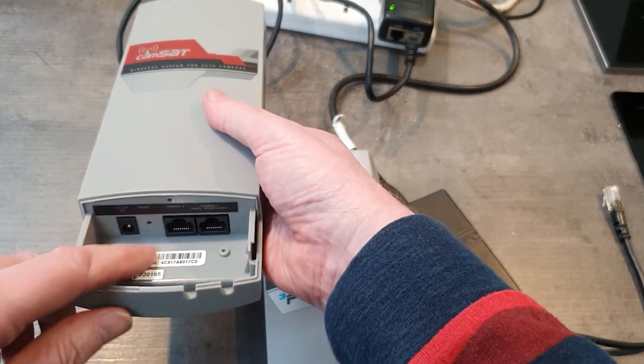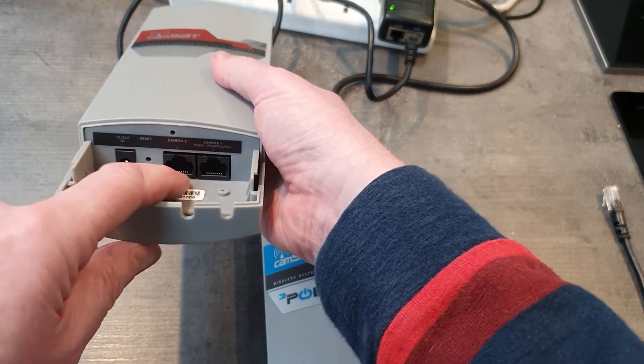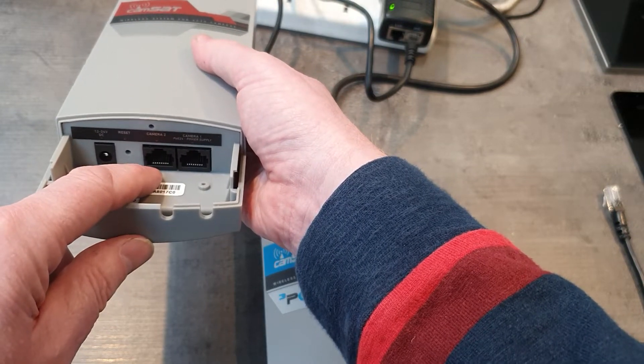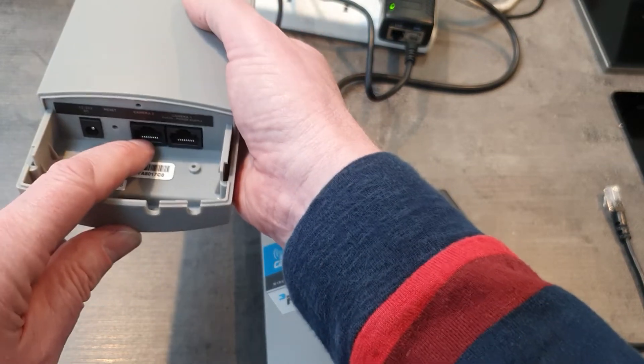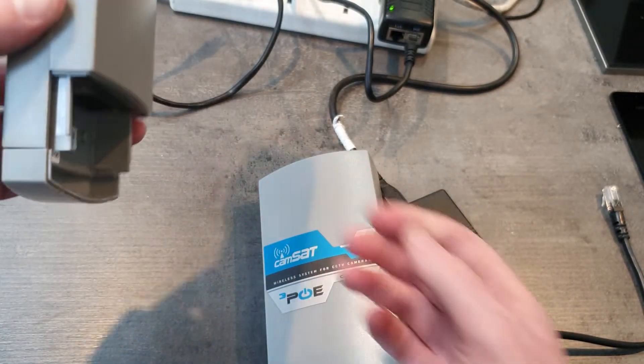This receiver basically just has an in and an out ethernet port, so essentially once again we can do PoE powering of the device itself, or it can receive 12 volts power and can be fitted on the wall.